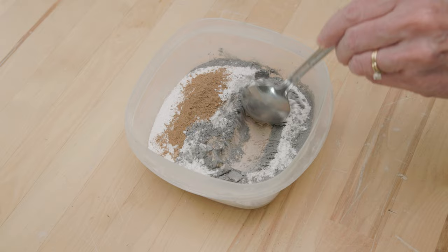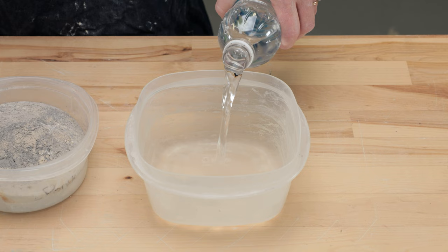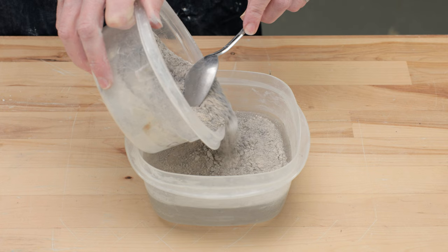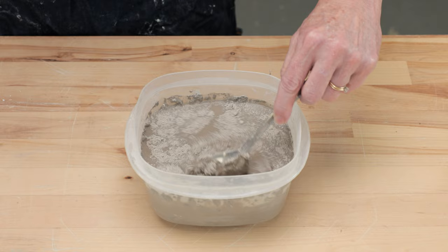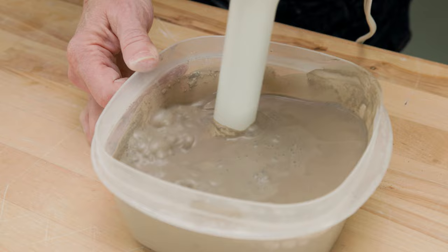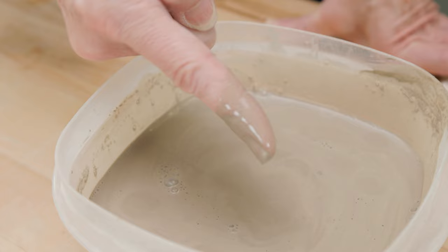I gently mix the dry ingredients together to minimize the dust. For the water, a good starting point is a 9 to 10 ratio of water to glaze, but this glaze has so much kaolin and talc that soaks up the water that by the next day the glaze was too thick. I had to add more water and found that about 500 to 515 grams of water worked the best for this recipe. For such a small batch, I just used a stick blender to mix it up. It looks a bit thin right now and it's best to let the glaze set overnight so all the particles can hydrate, which also allows the glaze to thicken.